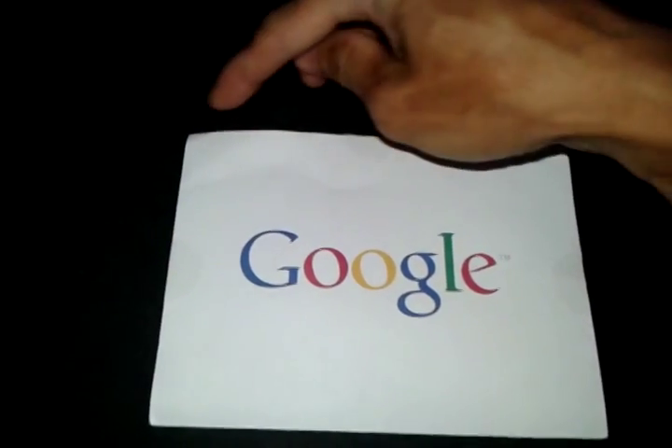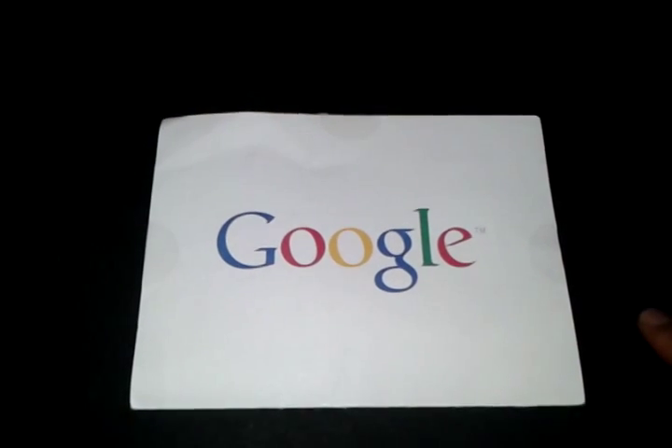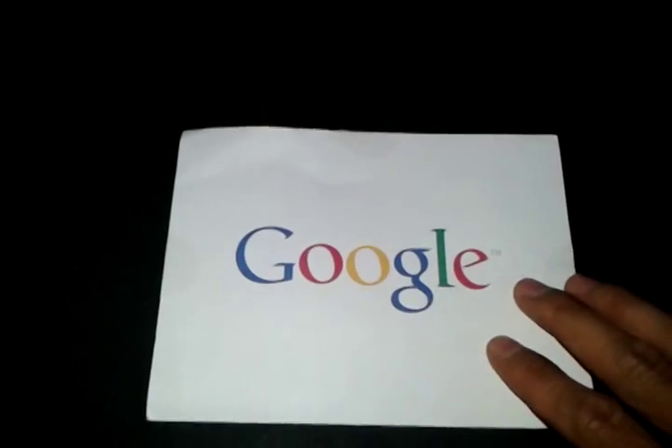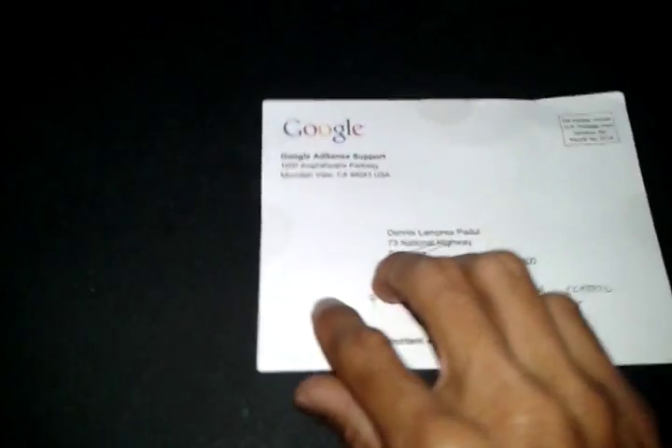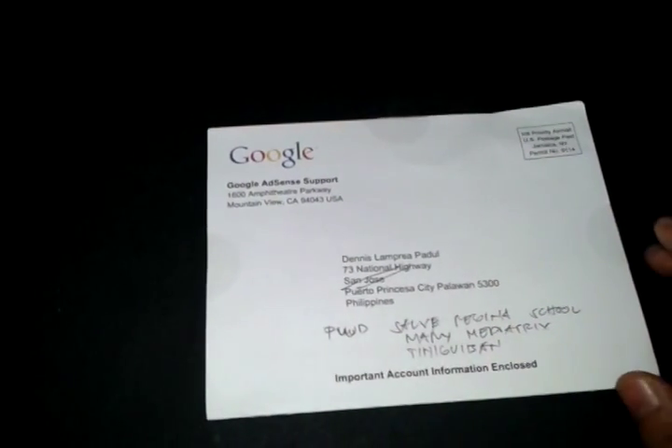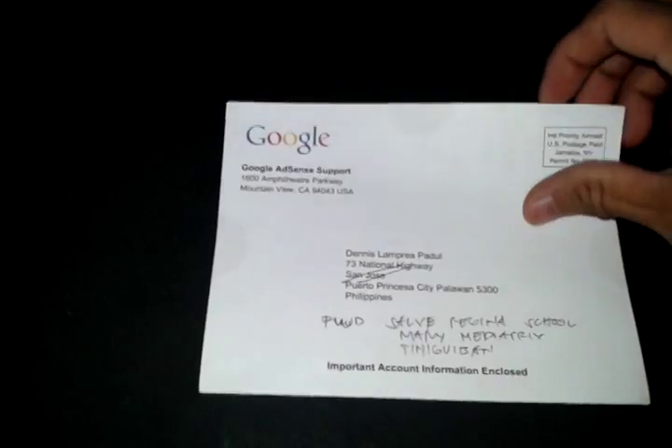This is a card — it measures 6 inches in length and 4.5 inches in height. That's the Google name written in front, and on the other side we have more information about Google, my name, my address. What we really need is written here — we have instructions on how to personalize the performance suggestion.